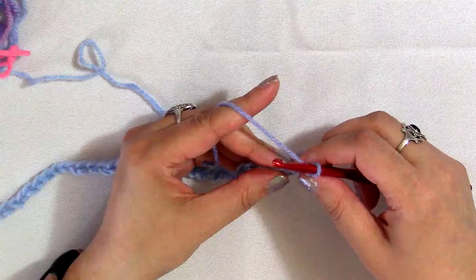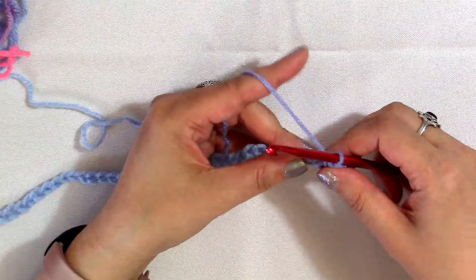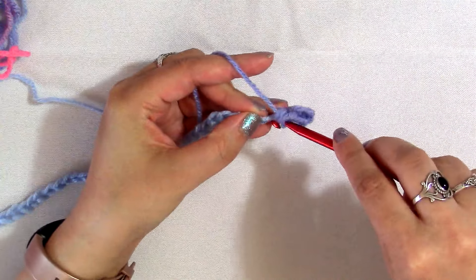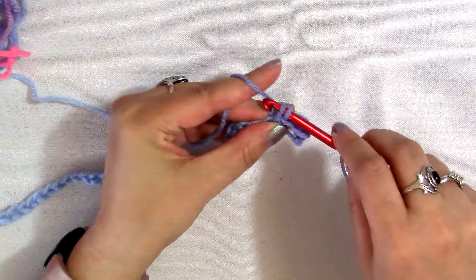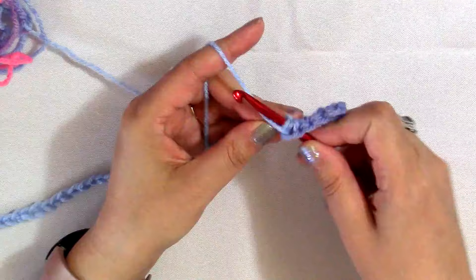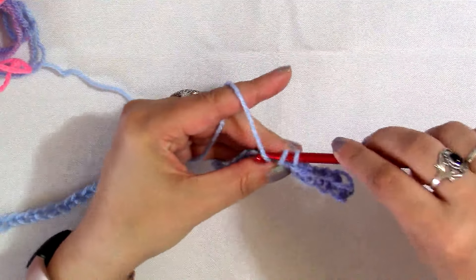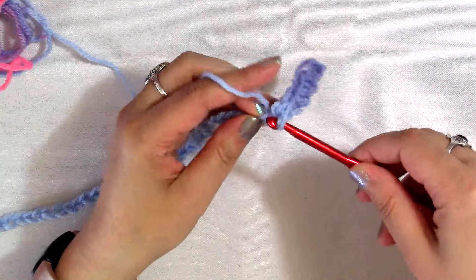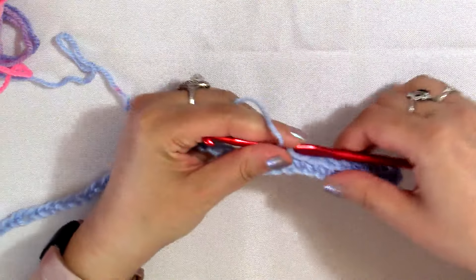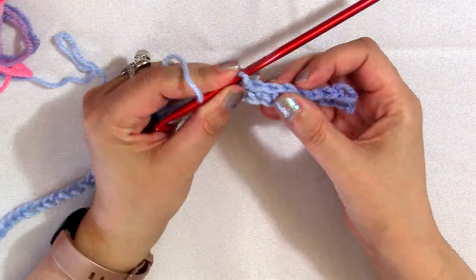Next, I'm going to single crochet into each of the next seven chains — just single crochet across as if making something with a regular single crochet stitch. So that's one, two, three, four, five, six, seven. I have worked those two single crochets into the second chain from the hook, and now I've single crocheted into the next seven chains.